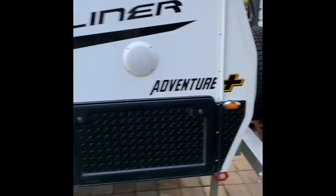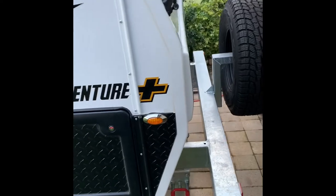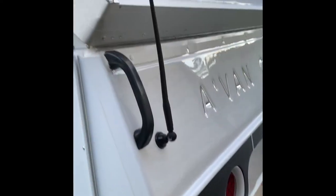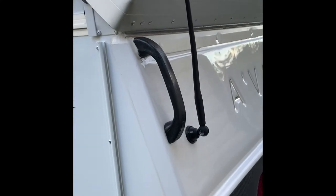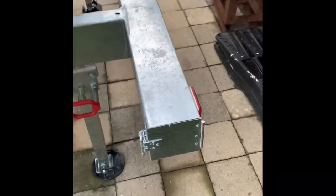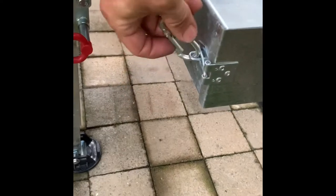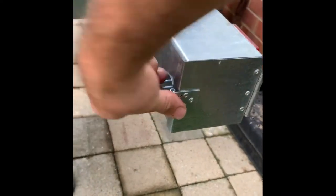This is a quick overview of the outside of the van, starting from the back. There's a spare tire and an antenna for the radio inside. All your poles are kept in here. If you get an annex, full length.